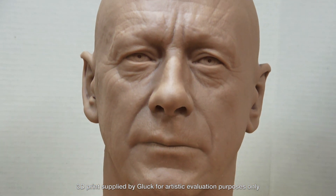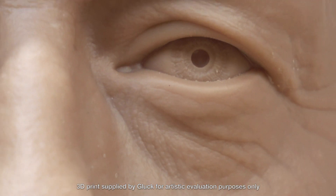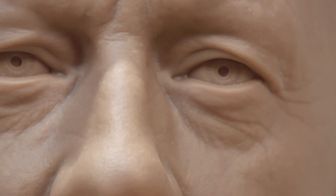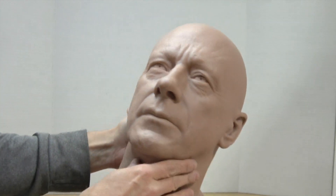It's an SLA resin print. The first thing you'll notice is the outstanding print quality — just look at the detail in its resolution. Just amazing. Next, you'll notice the size of this print. It's big and actually a little larger than a life-size human head.